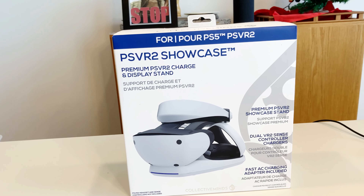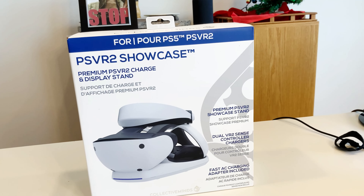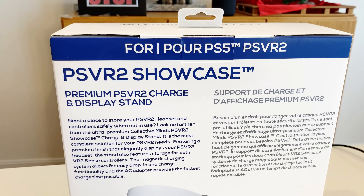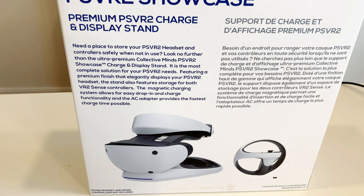Hello everyone, this is Ethan and welcome back to another YouTube video. This is the PSVR2 Showcase, premium PSVR2 charge and display stand. It is built by a company called Collective Minds and costs $29.99. It was one of the first accessory devices made for the PSVR2 ahead of its release on February 22nd.